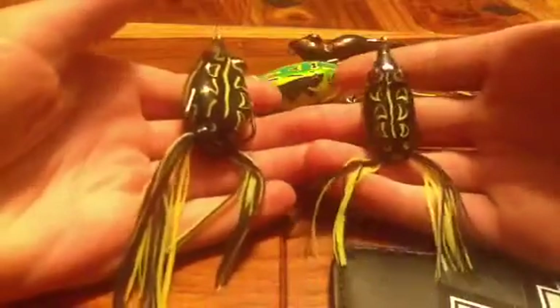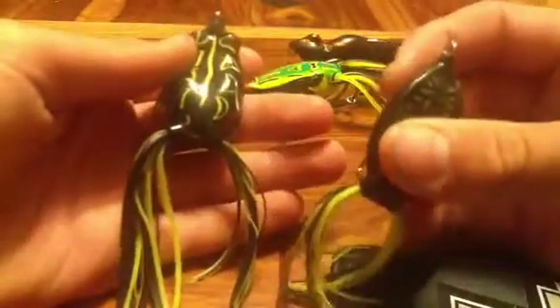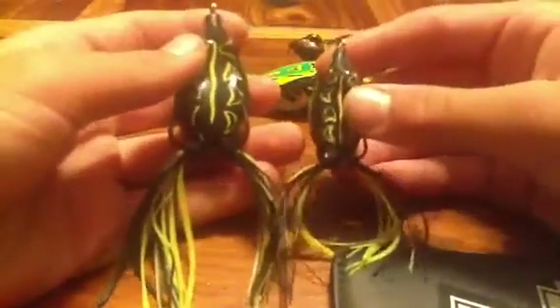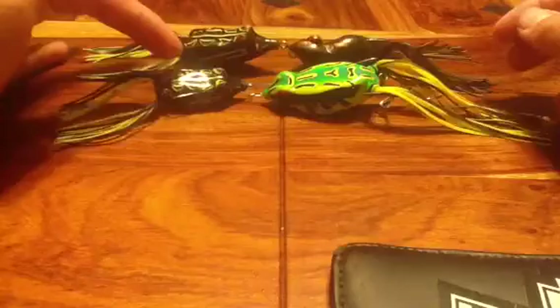Both of these frogs are made by H2O Express in black color — the large and the small 45T — both with red eyes. They stay afloat pretty well. I fished over duckweed at the lake and caught three bass on the small frog last time, and more recently caught two bass on the big one. My brother was using this frog and got a few hits but didn't land any. H2O Express really makes some nice lures.